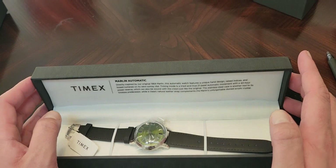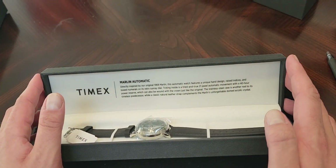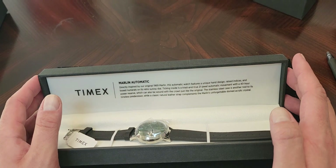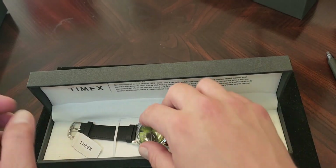So this is a 40 millimeter watch. Obviously it's an automatic movement watch. It is water resistant up to 50 meters. So let's take her out.